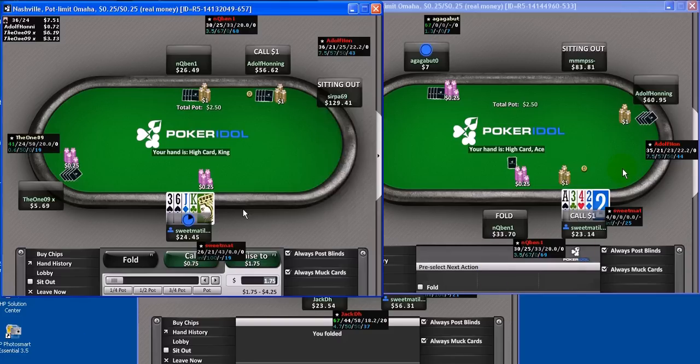So Mark, we've got this Adolph guy who raises in the cutoff, and you've got Ace-Deuce-3-4 rainbow on the button. Tell me a little bit about this call and what you're trying to do here.